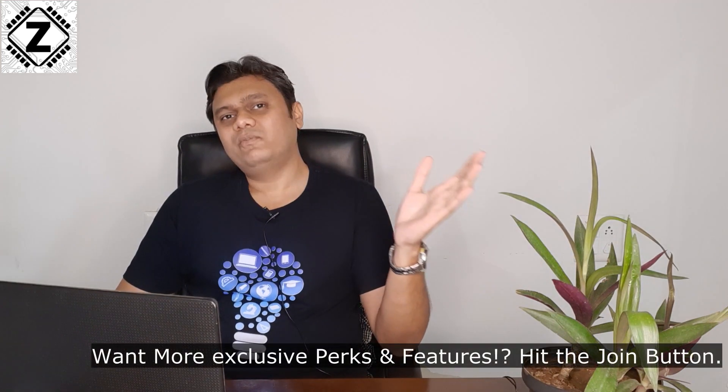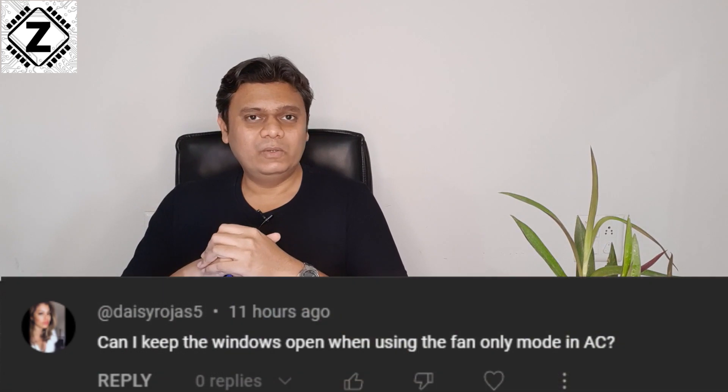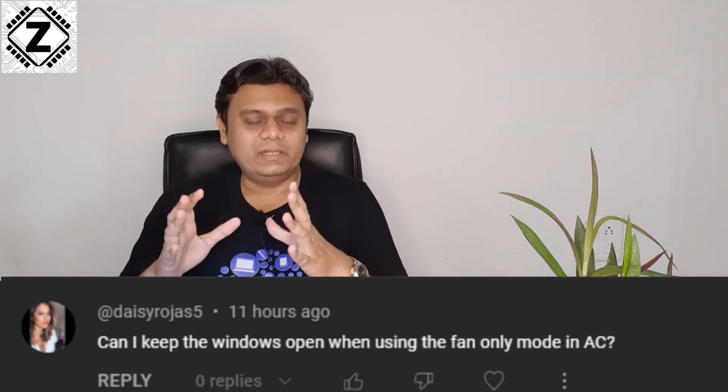Modern split ACs cannot do that because they are not designed to. So no, fan mode will not pull air from outside your home — it is just going to circulate whatever air is already present inside your room or house.